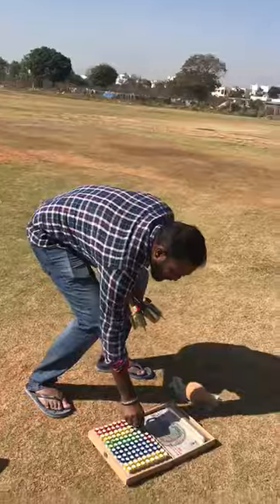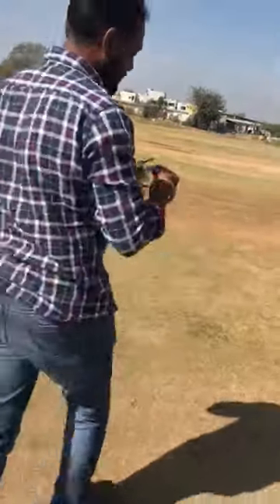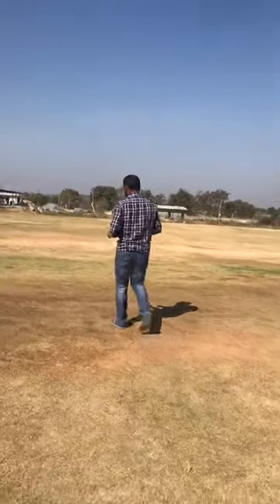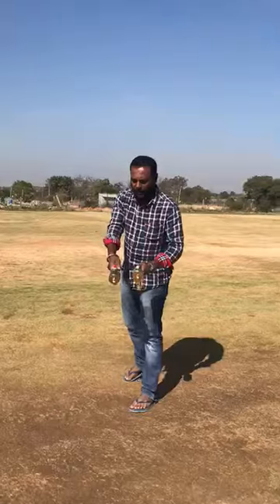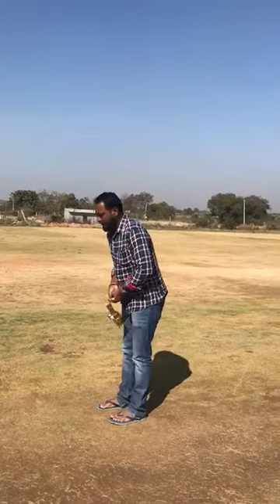Now we are going to check the first cosmic energy. This is the cosmic energy sample I am using. Batteries are on. I am checking the positive cosmic energy of the ground.